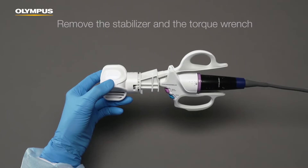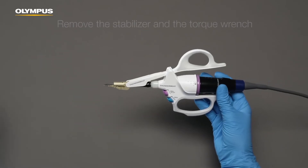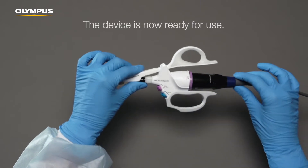Remove the stabilizer and the torque wrench. The device is now ready for use.